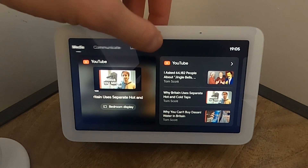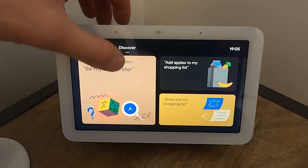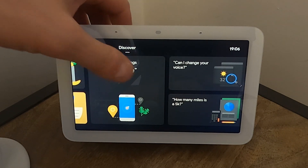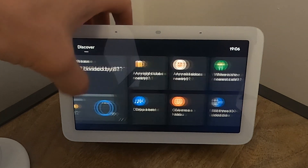In the Discover section you can do Google Translate, shopping lists, and all the Google Assistant prompts to talk to it.